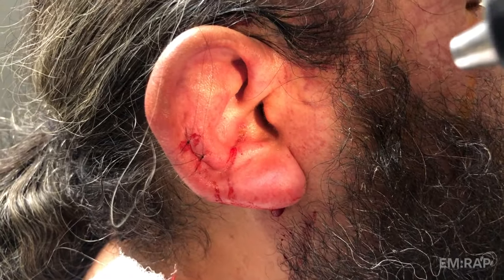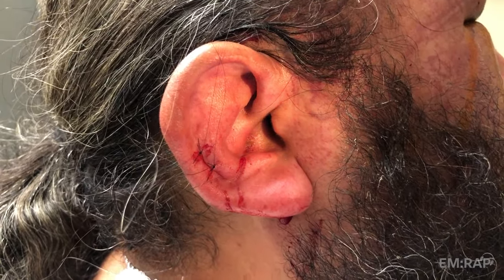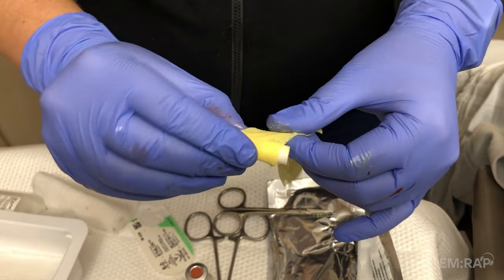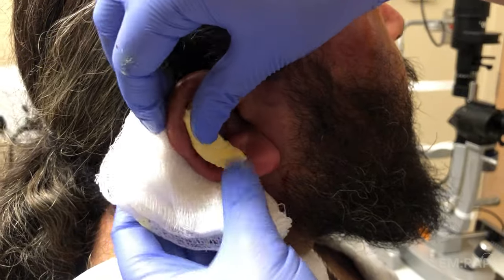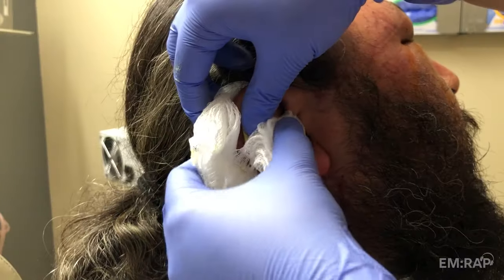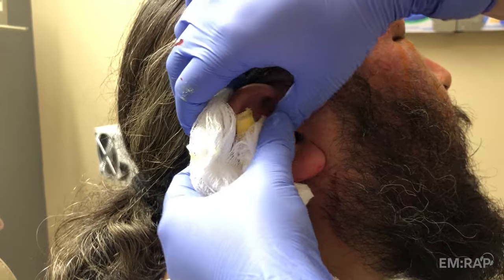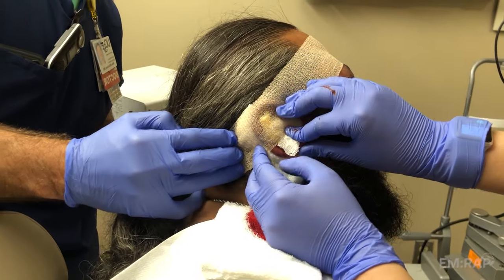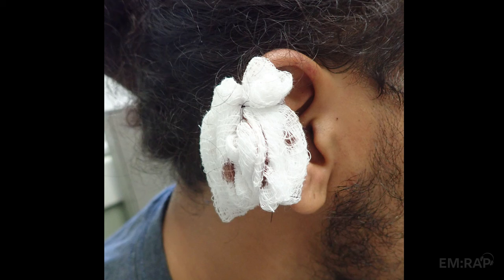The final step is the ear bolster. One way to do this is to take a dental roll wrapped in zero-form gauze, place it into the curvature of the ear between the helix and anti-helix, with some padding of fluff or 4x4s behind and on top of the ear, and then wrap a compression dressing over the top. Another way is to take a dental roll or some gauze and suture it through and through the entire pinna so it's cinched down on itself, preventing blood from reaccumulating.